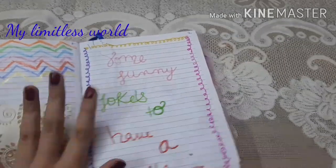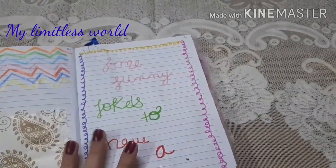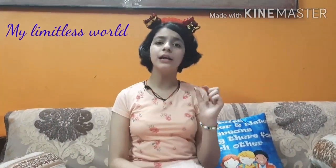So till now we have seen up to the inspirational thought section, and we will see the ahead pages in part two. This was part one of my diary reviewing series. I hope you enjoyed the video and got some attractive ideas to fill your diary. We'll meet soon in another video with another limitless exploration — bye, see you soon!